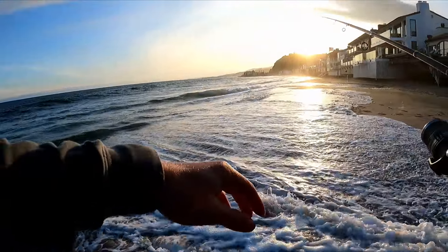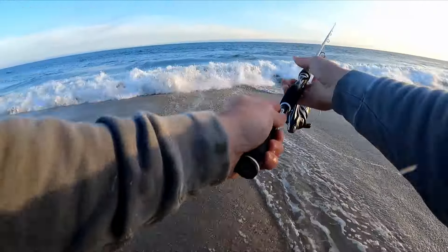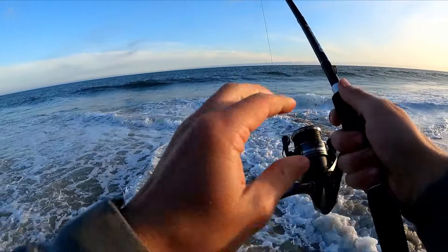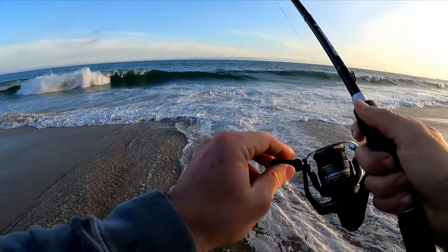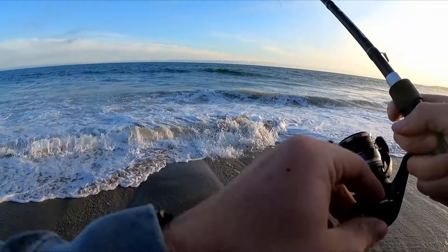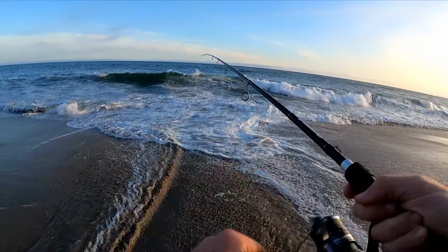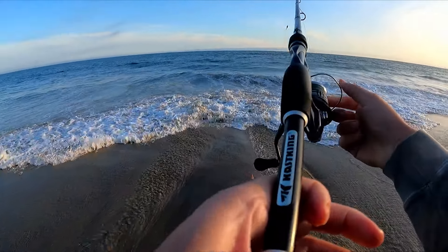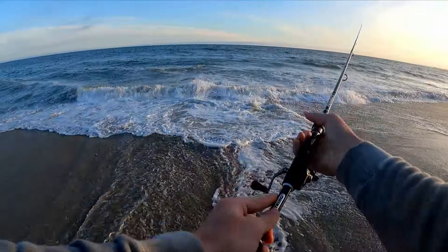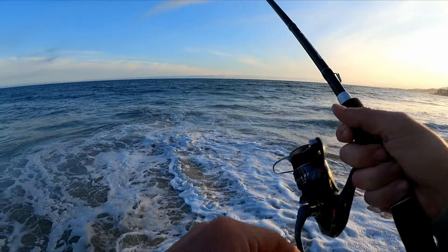Alright guys, I think this will be just about it. I'm going to say my outro here — who knows, I might catch a fish while I'm saying it — but either way I'm leaving, I'm getting cold. It was a pretty good day. I think I got my personal best surf perch. I have to go back and look at the footage and give a rough estimate on how big it is, but it looks like it has the capability of being my PB. Either way, it's a lot of fun — I caught one little guy, two pretty big ones, and that last one was massive.